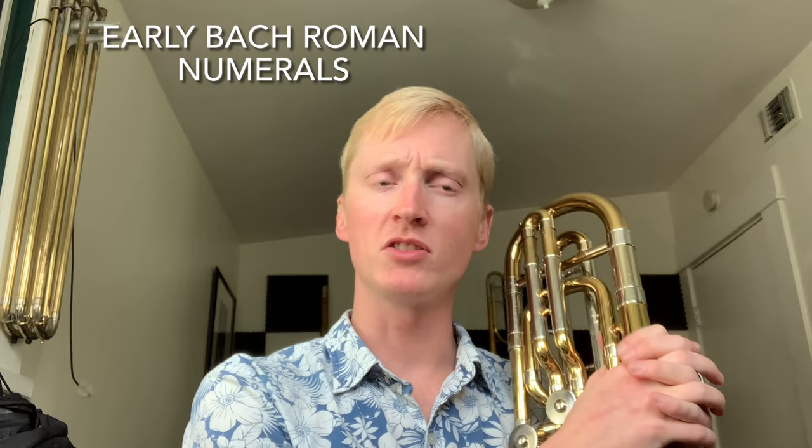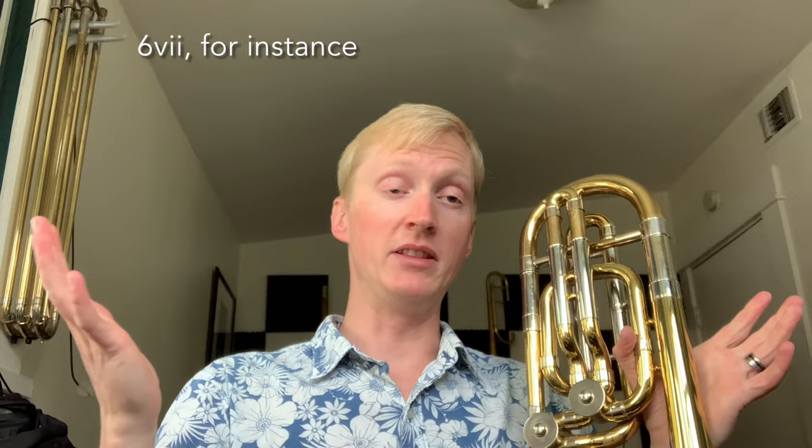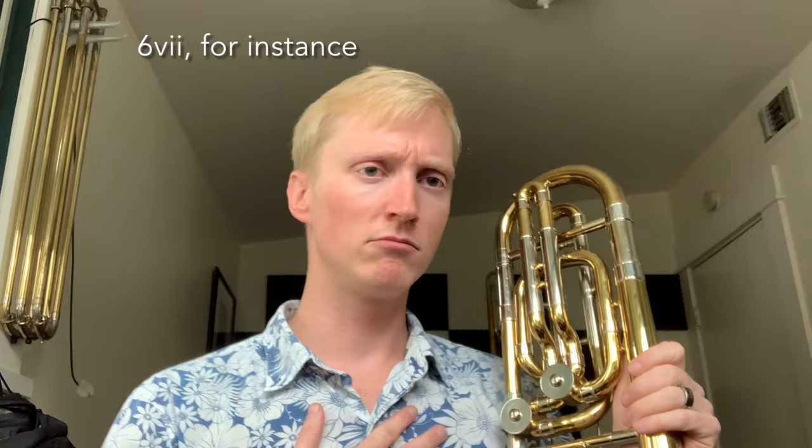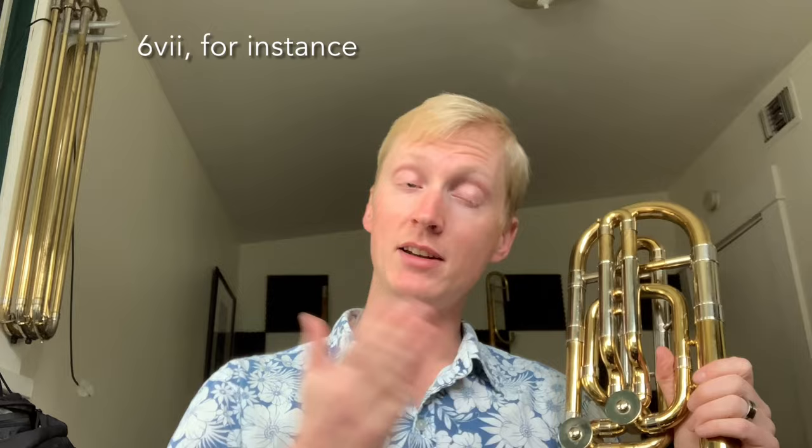The last suffix I want to talk about — which I really don't have a lot of knowledge about — is the Roman numerals found on early Bach small bores, mostly the Model 6. Model 6s will have, a lot of the time, a little Roman numeral after the model number. So it'll be a 6, then Roman numeral 7 in lowercase — that's the 7th variation of the Model 6. They have a different bell flare, the tuning slide can be different, the neck pipe can also be different. As far as I know there are at least 7 different variations, and I think the 7 is the most common. That's a thing to be found on early model Bach small bores.